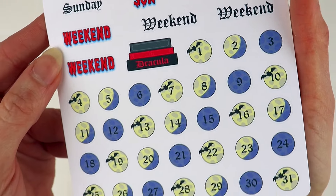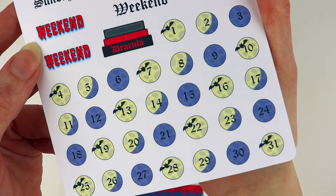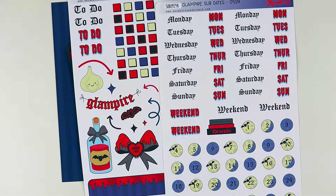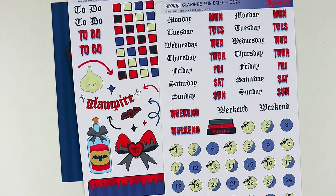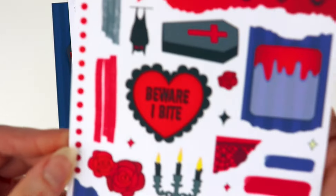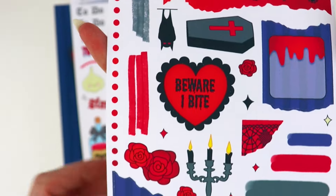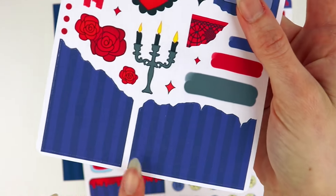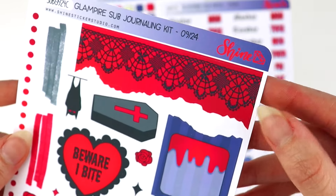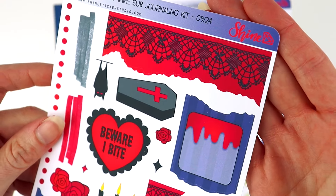I love this stack of books — you could use that just as a deco sticker, but you could actually write on the spines of the books, which I think would be really cool. The next sticker sheet has weekday stickers and weekend as well as date numbers, and you have enough on here for a whole month. I just love the phases of the moon with the bats — it's definitely giving all the spooky Halloween vibes.